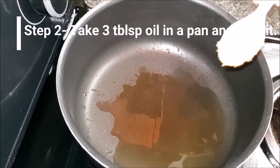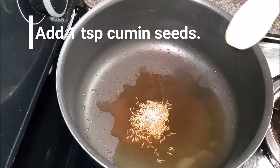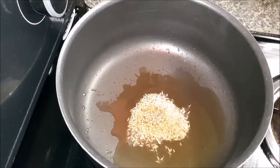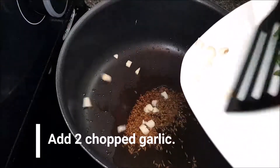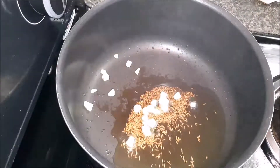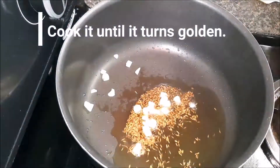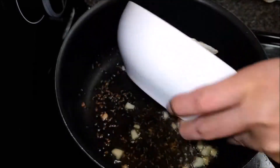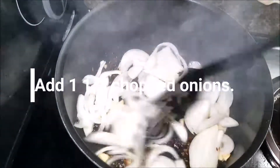Take oil in a pan. Once the oil is heated, add 1 teaspoon cumin seeds and cook for 30 seconds. After that, add 2 chopped garlic and sauté. Then add the onions and give it a nice stir.